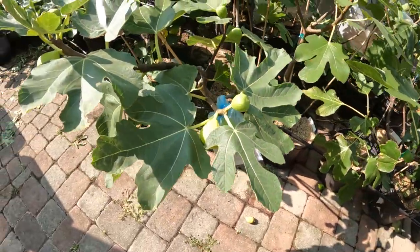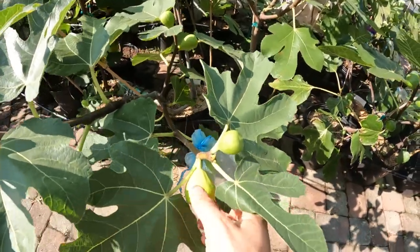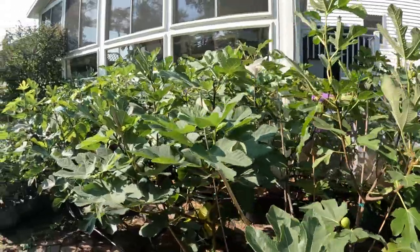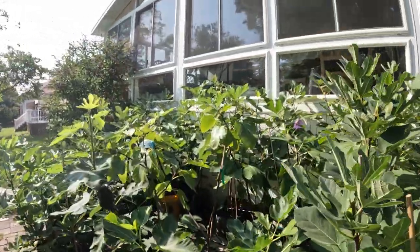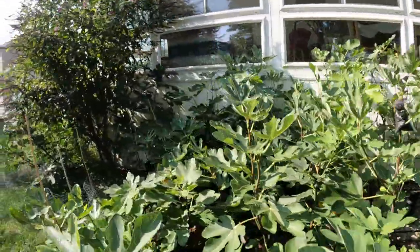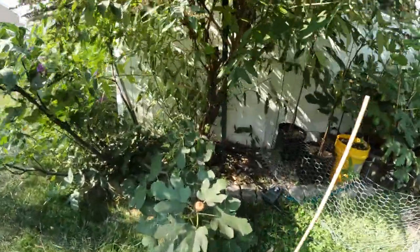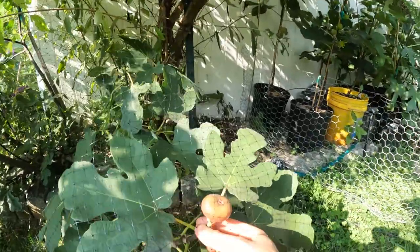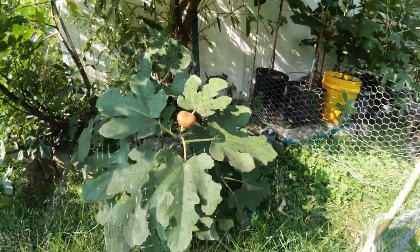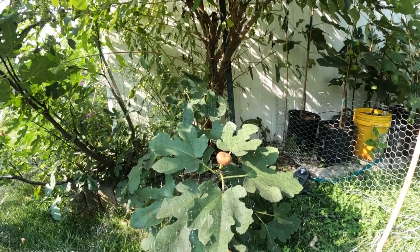Definitely try to let your figs hang on the tree a bit longer. The message of the video is that any fig on our trees has a window of susceptibility to rain and adverse events. And if we have a fig that has a shorter window, a shorter susceptibility window, we're going to see more success ripening higher quality fruits more consistently. This little Ruby tree over here has one ripening right now.